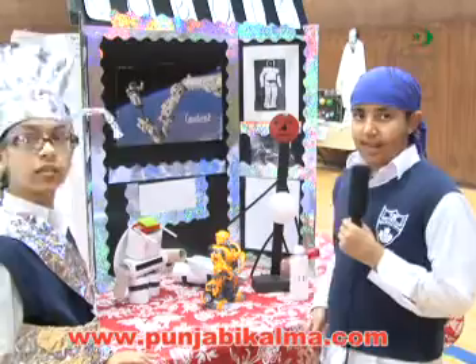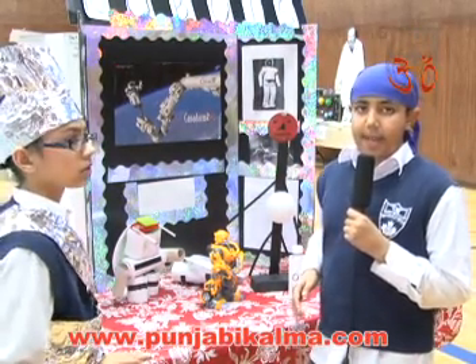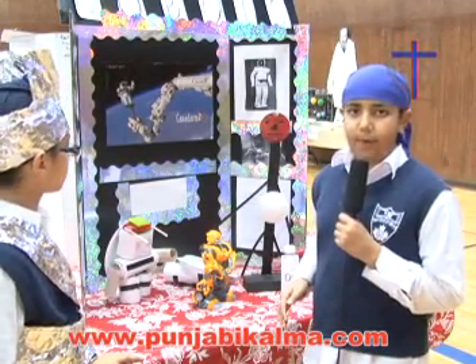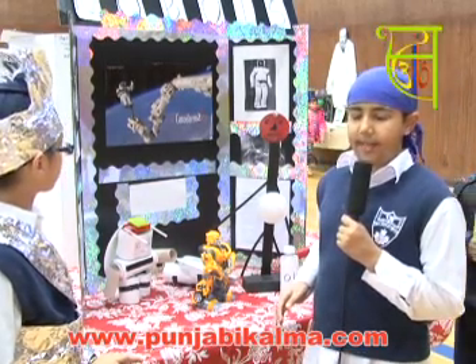This is a mechanical scorpion snake robot. It is used to go to Mars. It stays there for 30 years. If it sees any living life form, it will alert the space station and the space station will capture the living life form.